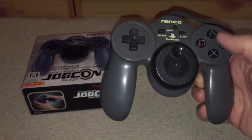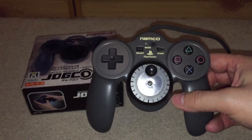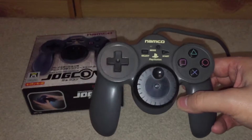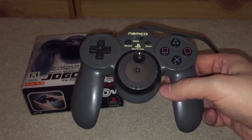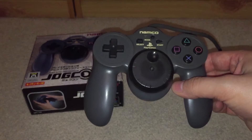So here's the Namco JogCon. As I mentioned in a previous video, it came from Australia. It's in really good condition — the box is complete, it's got everything in there, and the controller itself is in decent condition too. I said I was going to do a review similar to the NajeeCon, but it'll become clear in this video why I've just decided to put it in front of the camera and review it that way. If someone requests it, I may do a gameplay video with Ridge Racer Type 4.